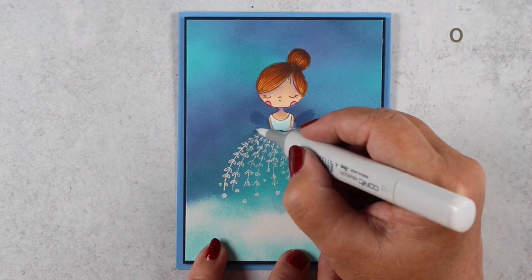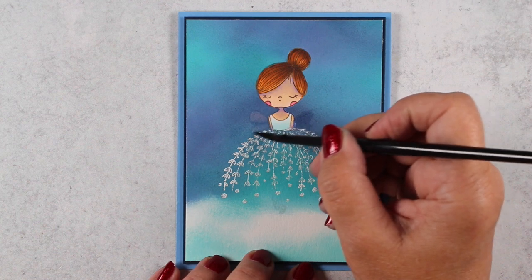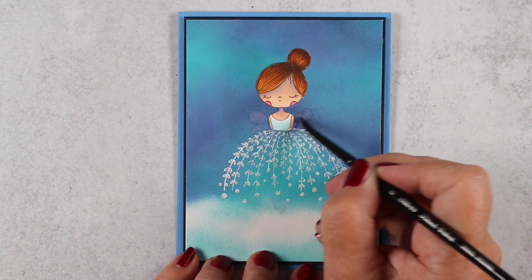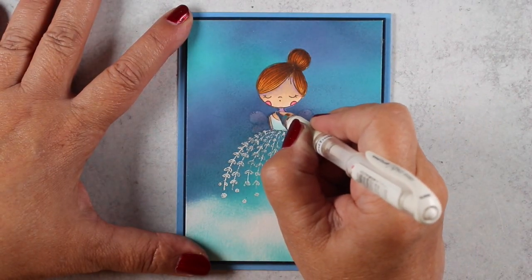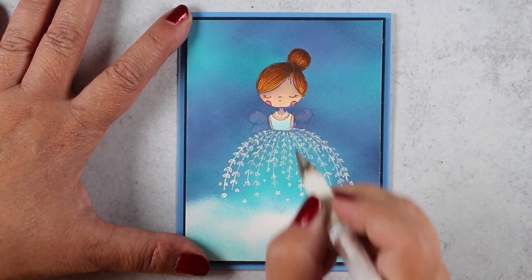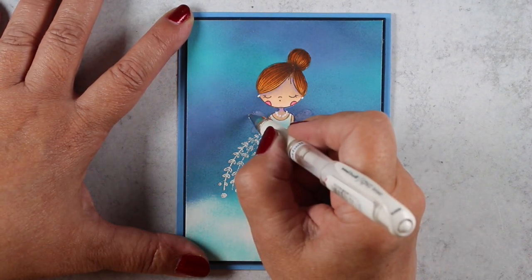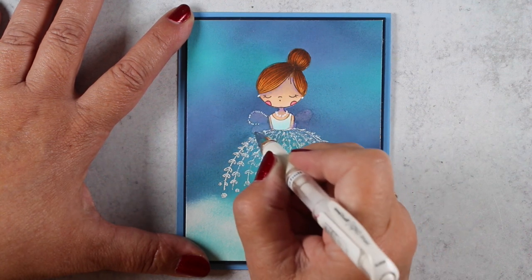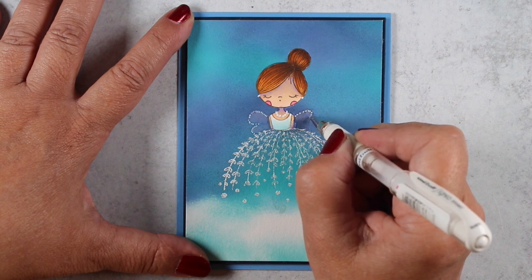Then I wanted to put wings on. The stamp set does include wing stamps, but I didn't want to stamp lines on here. I started by trying colorless blender to see if it would remove any of the distress oxide ink — it didn't remove it, but it did mark it, so when I went in with a brush and some water I could actually lift a little color and follow that line. Sometimes it's easier to sketch something in a medium that doesn't bleed everywhere first. The rest will be white pen, because I love white pen.